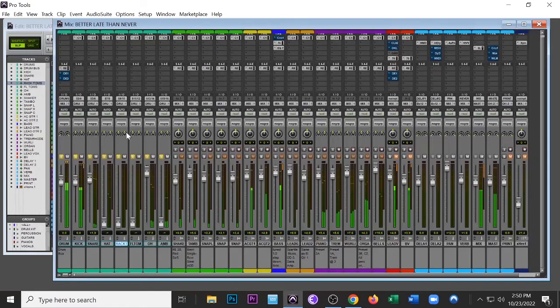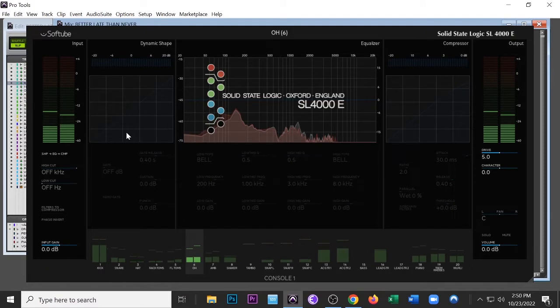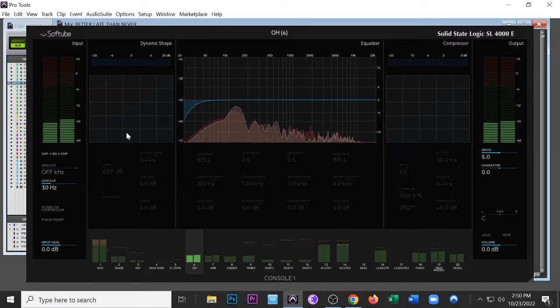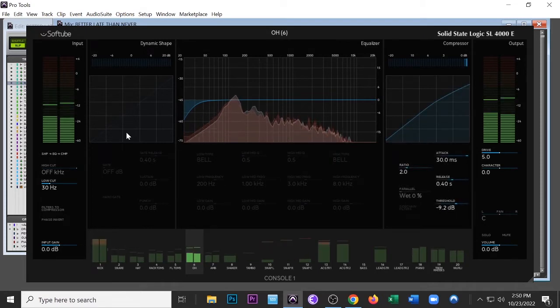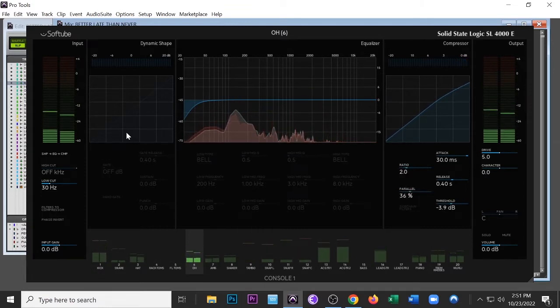Now I'm bringing in the overheads using the Avid Artist Mix, which is a great control surface — lets you hit the faders. I'm not actually using the mouse for most of the session. I can turn the knobs on the compressor, then go down to the fader, bank over and back — it's really just a great workflow. Once you get the software open, it takes about 10 minutes to get everything plugged in right. Standard — I'm just going to roll off at 30 Hz on this overhead. I experimented with some heavy compression but I didn't like it — I wanted a more natural, clean sound.